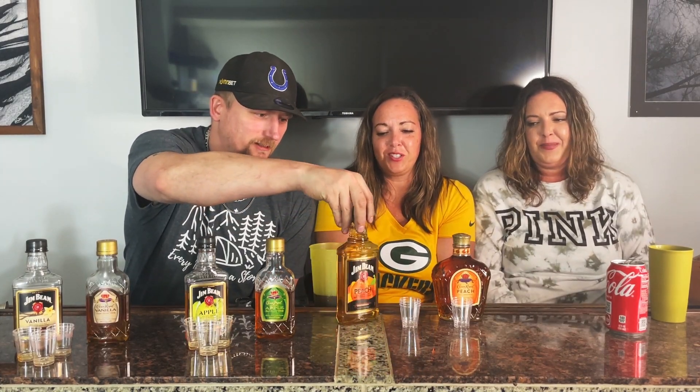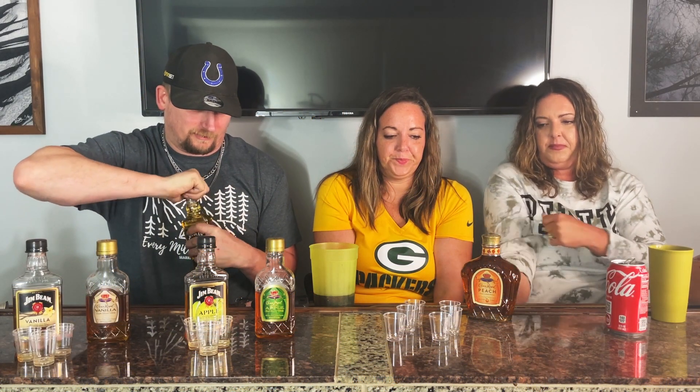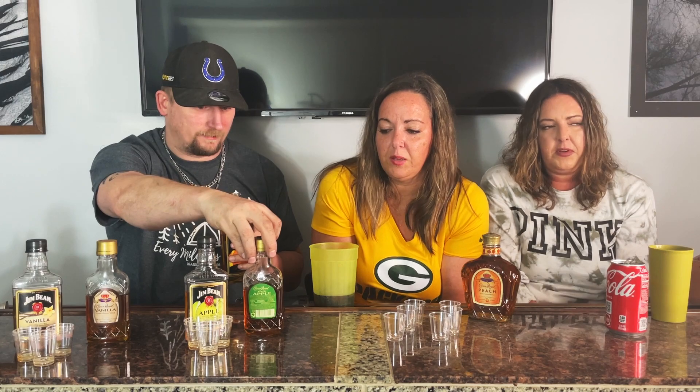Now we'll move on to Jim Beam peach. From my last video, apparently I liked Jim Beam peach more, so I already know this. What I did find out by looking at the bottles and reading — Crown is higher in alcohol content in general. I could figure that because it tastes stronger. If that's what you're going for that works, but flavor-wise...